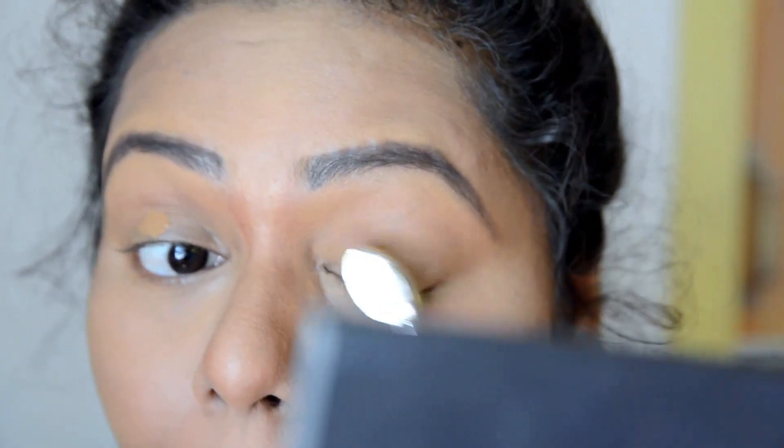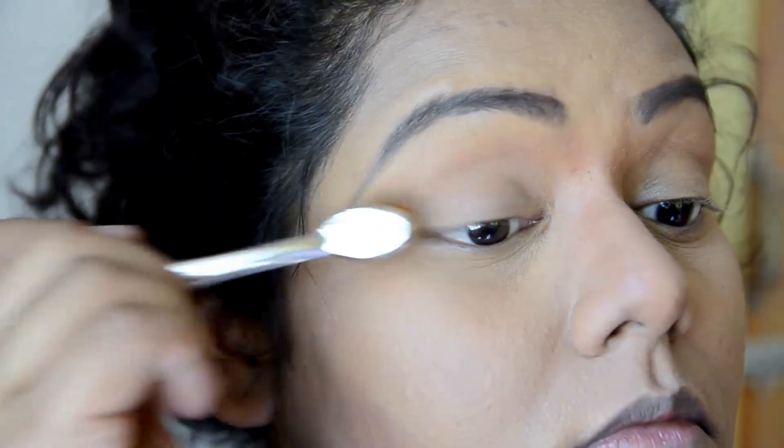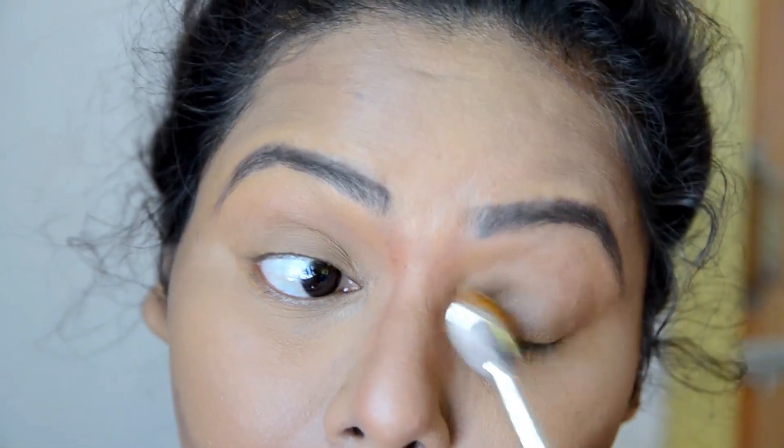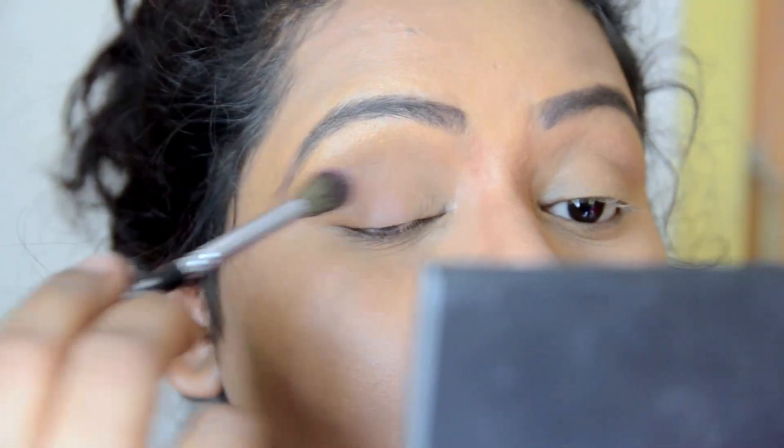Here I'm contouring my nose and blending it with the help of my finger. Then I'm applying some foundation on my eyelid just to cancel out the darkness, and I'm brushing some powder as well so that the foundation does not crease.